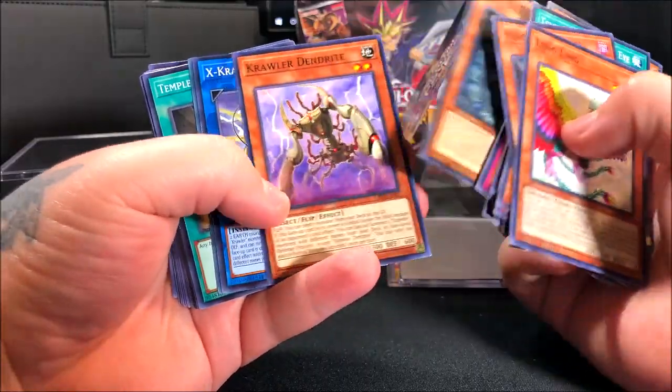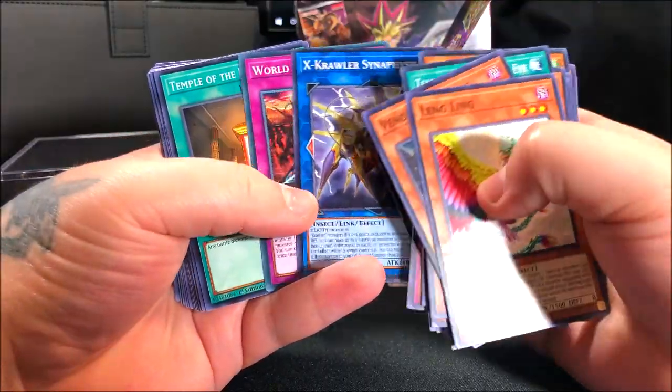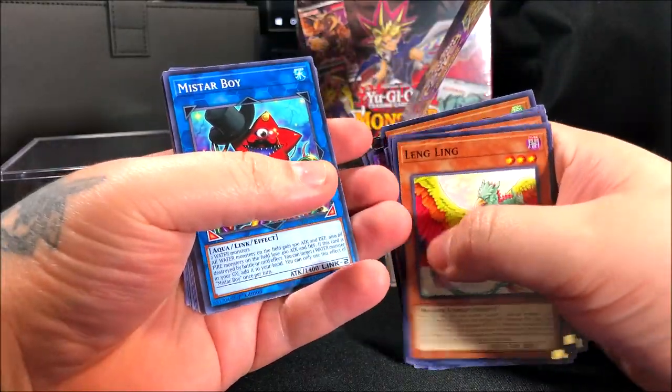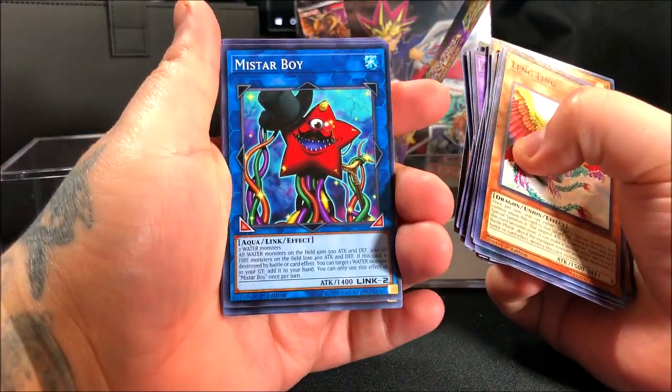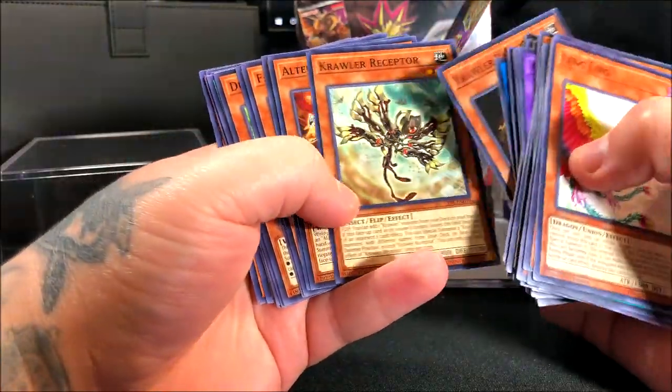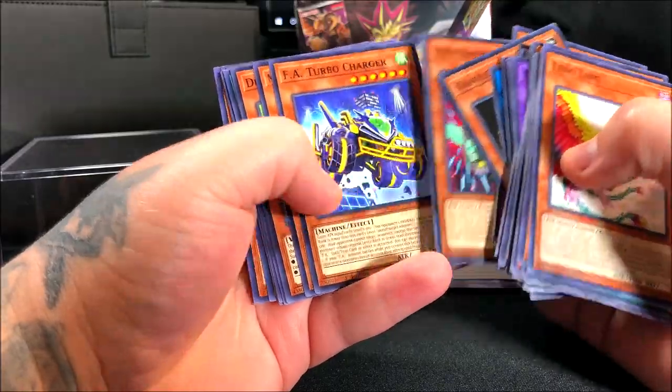Some of these look a little odd to me — I've never seen these before. Like I said I don't know much. Some seem linked to newer mechanics. If you guys know what these are, let me know in the comment section — I know there's a lot of YuGiOh fans out there.